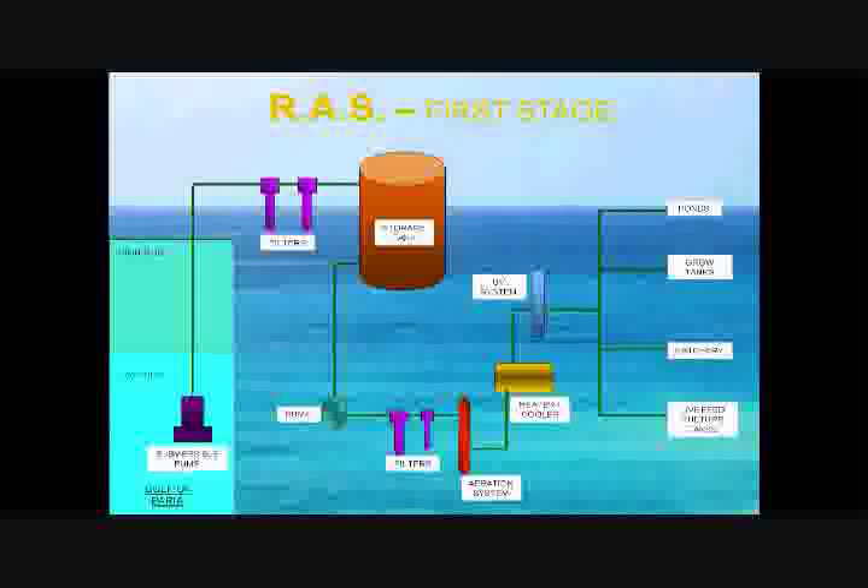In the recirculating aquaculture system (RAS), saltwater is pumped from the Gulf of Paria via submersible pumps. This water passes through a series of filters and is stored in an on-site storage tank, then pumped through a second series of micron filters into an aeration system.